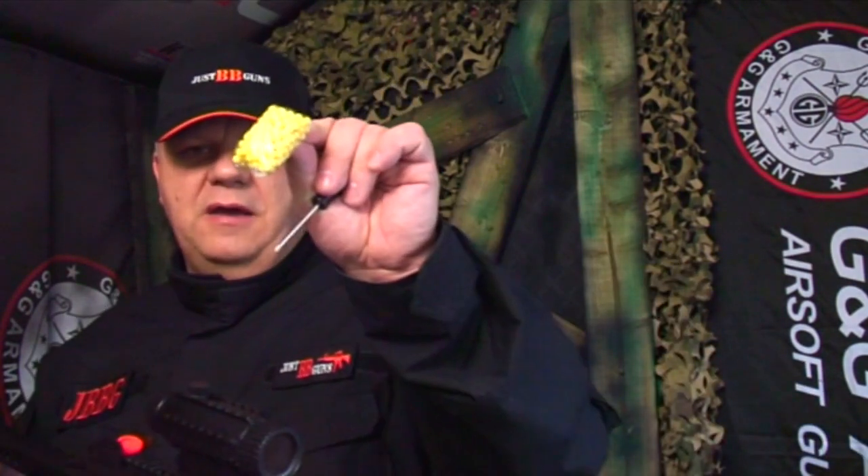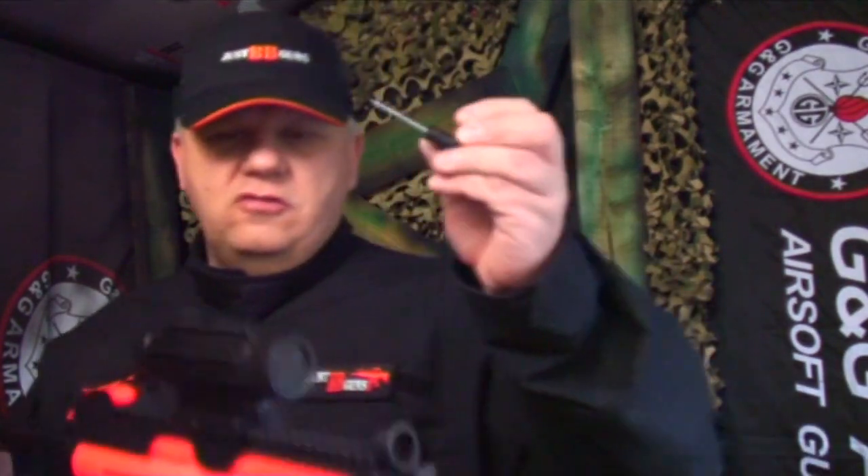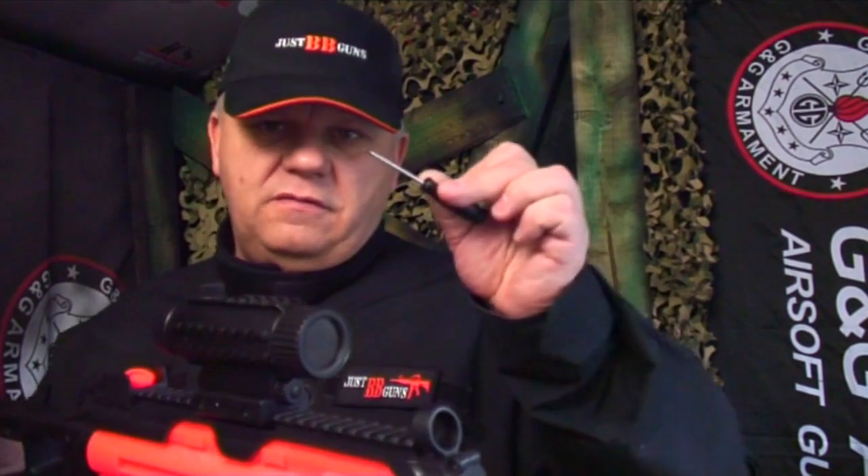Overall the gun is very, very good. You also get a strap with it, as well as a small bag of BBs and a screwdriver — the screwdriver is for fitting the torch on.